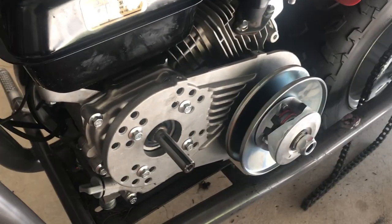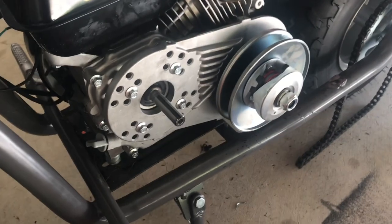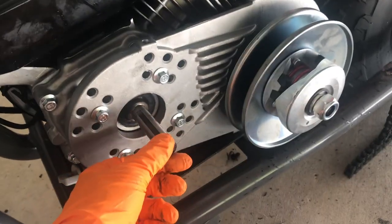Welcome back to part two of the torque converter install on a BT 200X. As mentioned before, we were interrupted by an incorrectly sized crankshaft, so the first thing we're going to do now is attach the chain to the torque converter assembly.